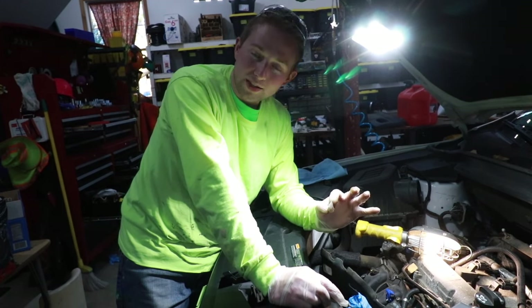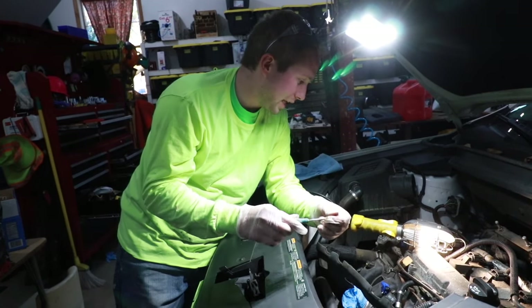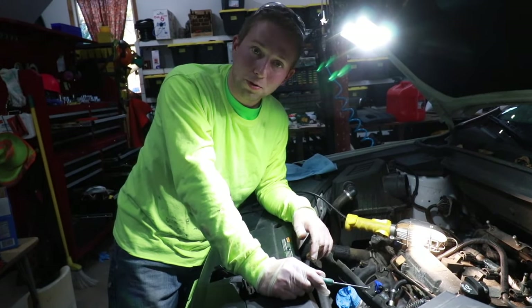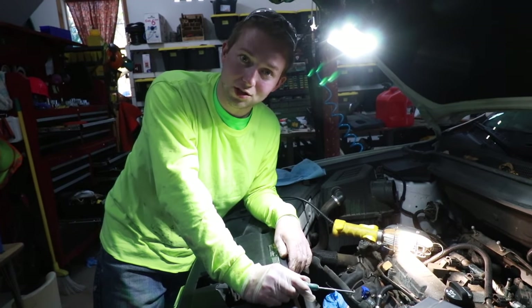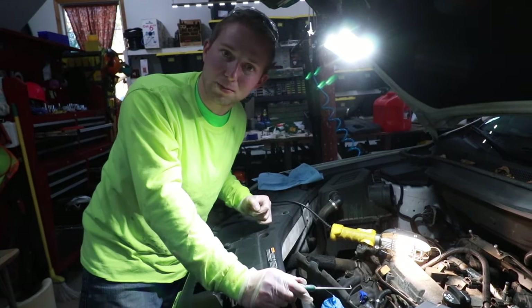I got that little hole cleaned out the best that I could — I sprayed it out with carburetor cleaner and used my pick. I did everything I possibly could. I'm pretty confident it's going to alleviate our problem, but we'll have to put it all back together, keep our fingers crossed, and hope this fixed our problem. Now we need to put everything back together, starting with realigning that intake manifold and putting that stud back in.